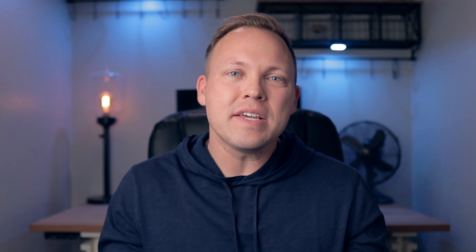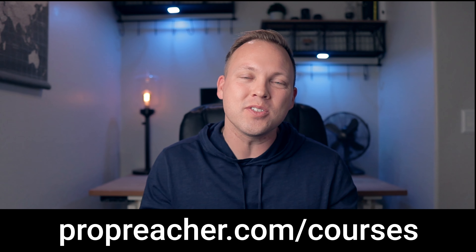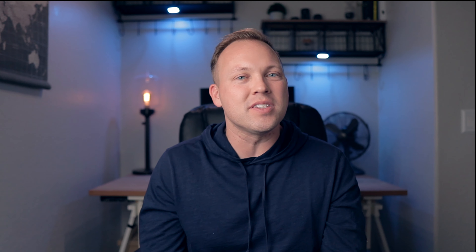Use the link in the description below to check that one out if you're interested in subscribing. Otherwise, if you want lifetime access to the course along with my risk-free 30-day money-back guarantee, head over to ProPreacher.com/courses. Go get the course right now while the price is good, because I'm doing a special launch discount right now, but the sale is going to end exactly one week from when this video goes live. Get it while you can on sale, because I rarely, if ever, offer any sales.